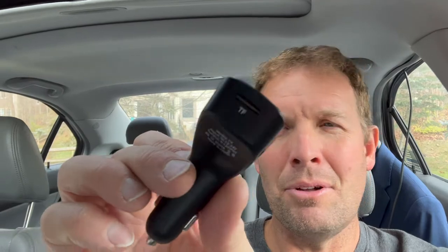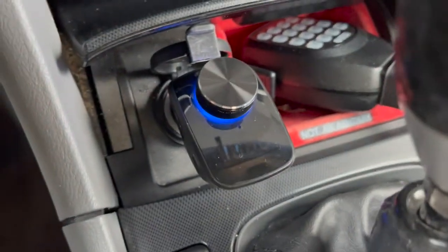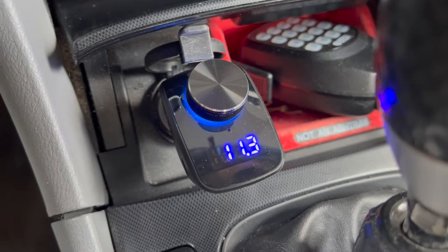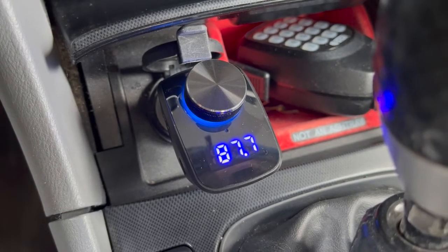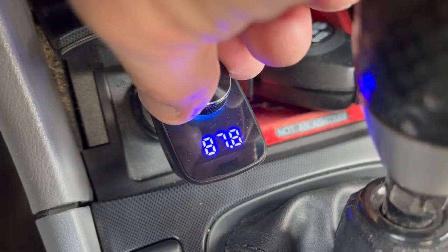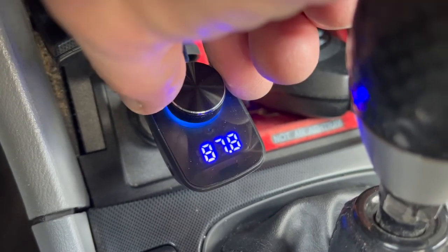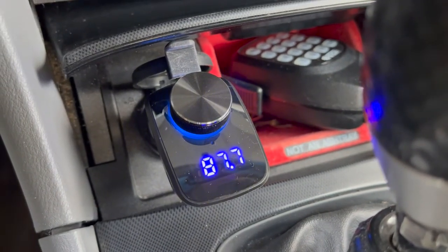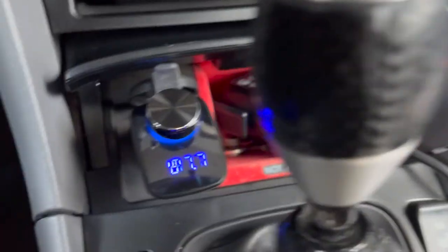So this thing is highly flexible. I'm going to plug it in and show you how it works. Really easy, just plug it in. It'll turn on and tell you the voltage of your car, which is nice — that's kind of low for a battery, maybe I need to replace my battery. And then it will show what frequency, and to change the frequency you just press and hold this, and then you can dial it to whatever frequency you need to match your car. Some frequencies don't work in an area because they're broadcasting, but that's the one in my area that actually does well. You can see I have it matched to my radio: 87.7.